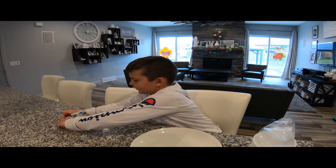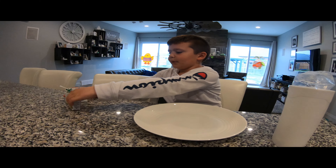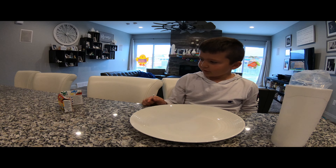Hi guys, so today Jonathan is not here, but I will be making something — it's kind of cool.